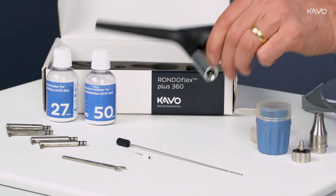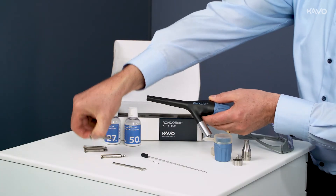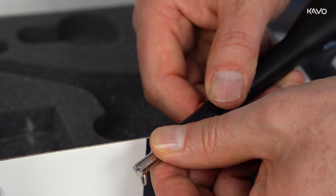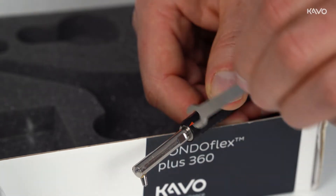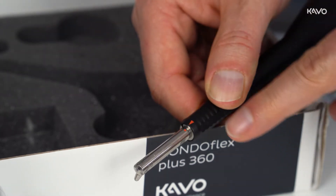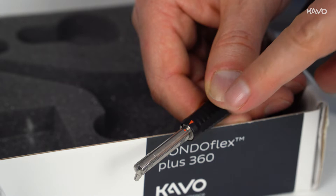Preparing the RONDOFLEX PLUS 360 for treatment is easy. Depending on the indication, the appropriate powder and canular are selected. Once the canular has been attached, it is locked in place with the key. If the red markings are directly above each other, the canular is correctly fitted.